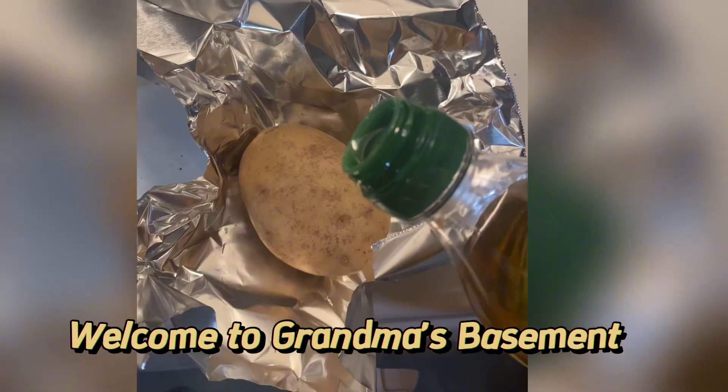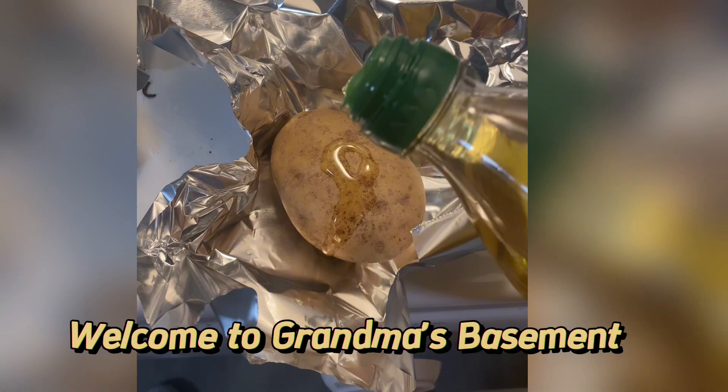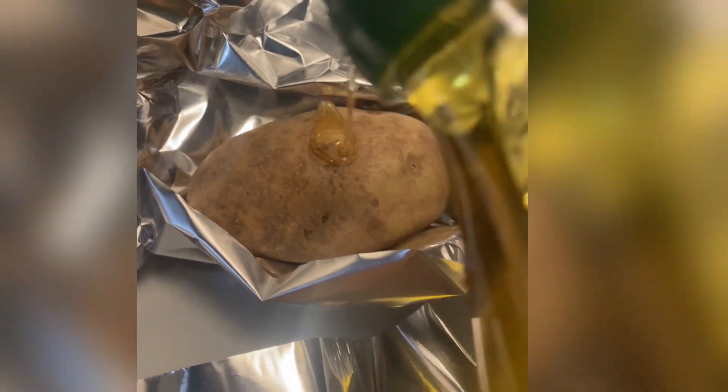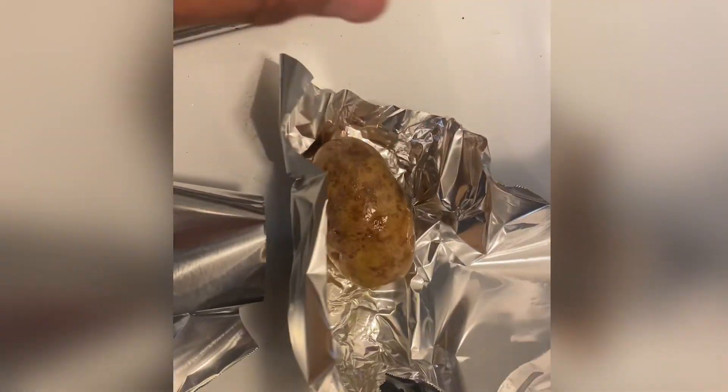Grab you some potatoes and drench them with the oil — we using specialty olive oil today — and make sure we get them all nice and drenched. Put the potato balls in your hand and mix the oil all over until it's a good consistency. Yeah, the ball's wet after that. Make sure you clean your hands off.